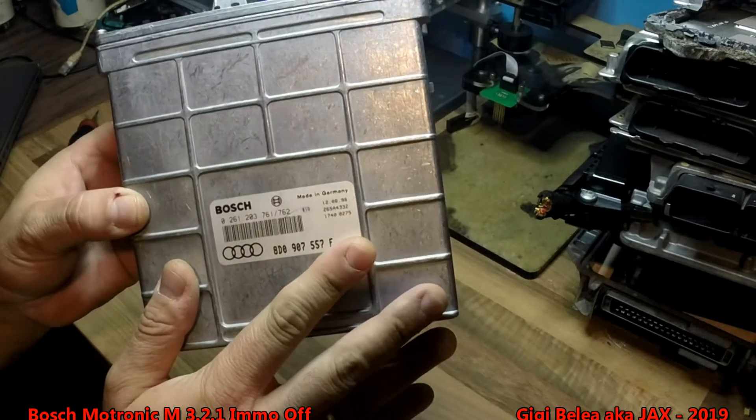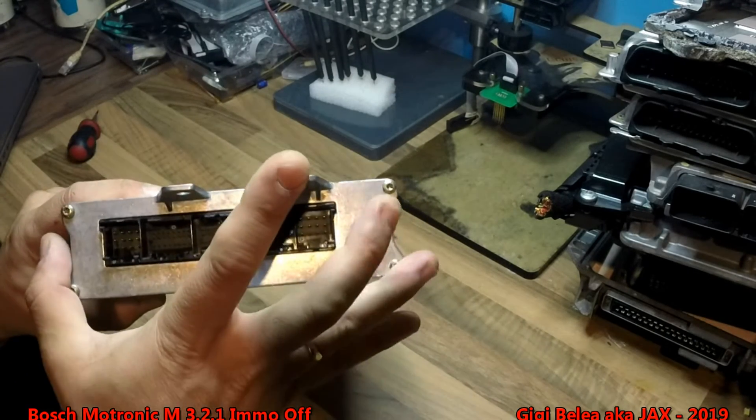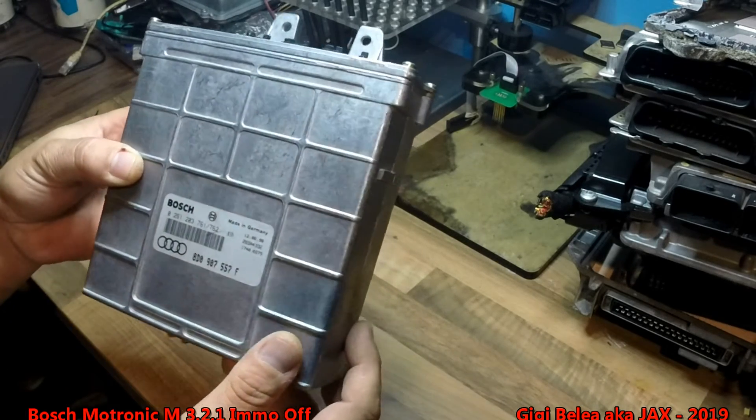We will have to open the box. It has four screws — one, two, three, four. Remove them and then the whole piece will come out. Then we will look for the EEPROM.